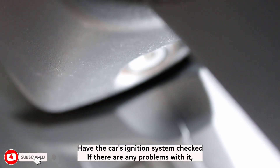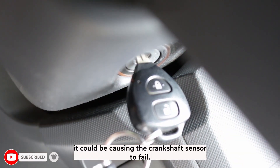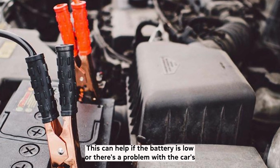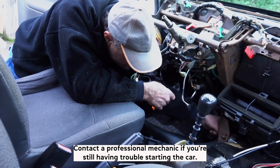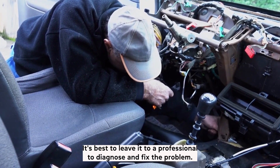Have the car's ignition system checked, as any problems with it could be causing the crankshaft sensor to fail. You can also try a jump start if the battery is low or there's a problem with the car's electrical system. If you're still having trouble starting the car, it's best to contact a professional mechanic to diagnose and fix the problem.